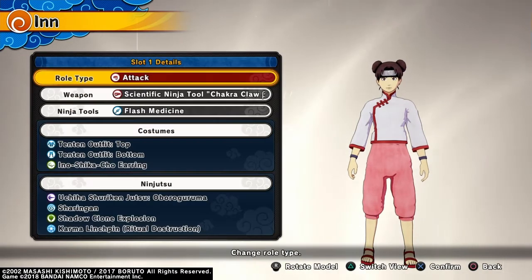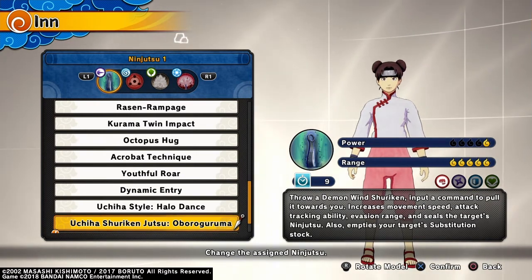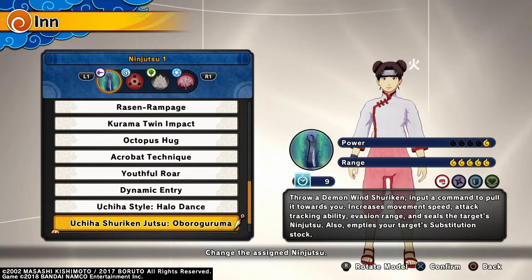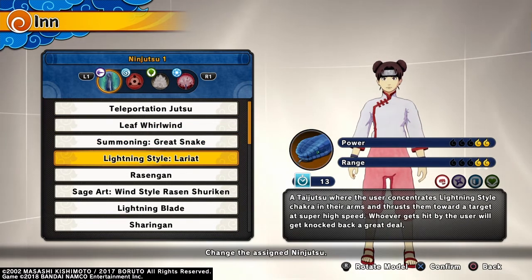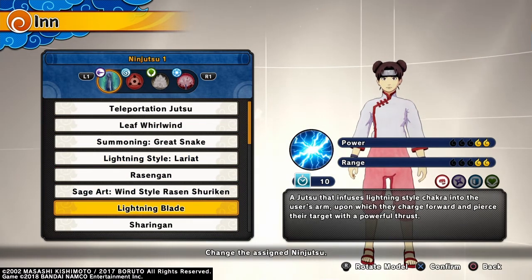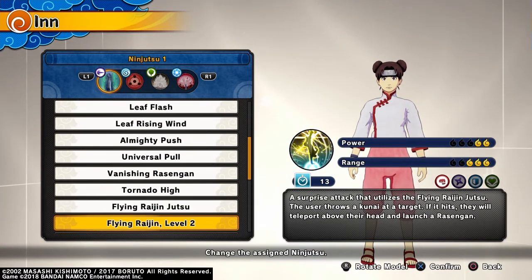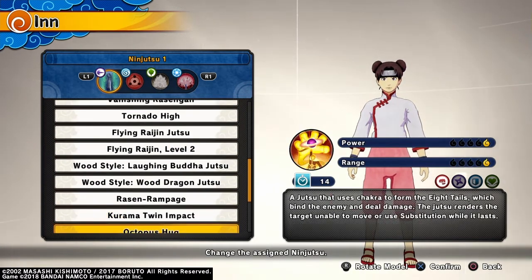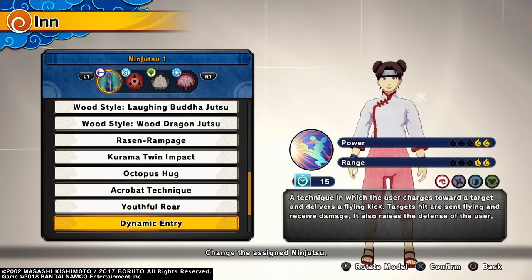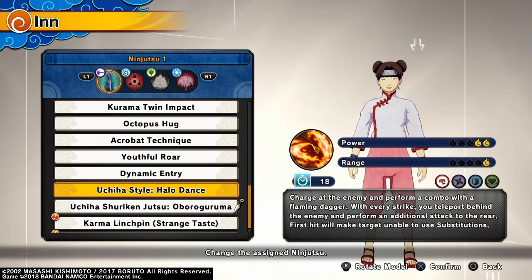For her Ninjutsu, you can basically go with any type. But I would use tool-related things if possible, like the Uchiha Shuriken-Jutsu. Halo Dance, I guess.